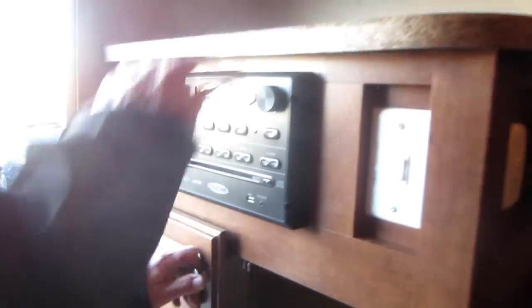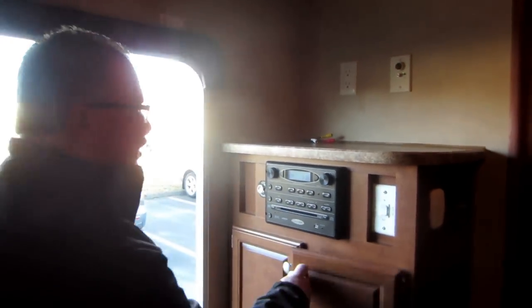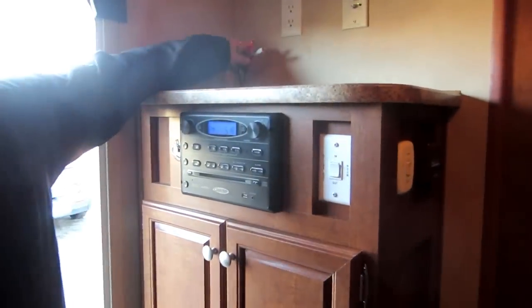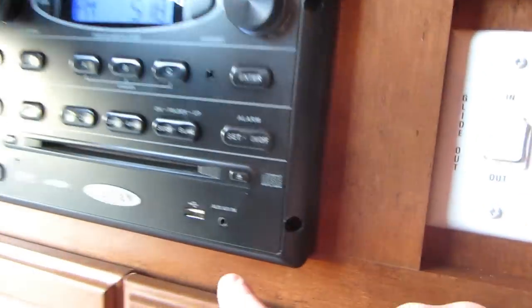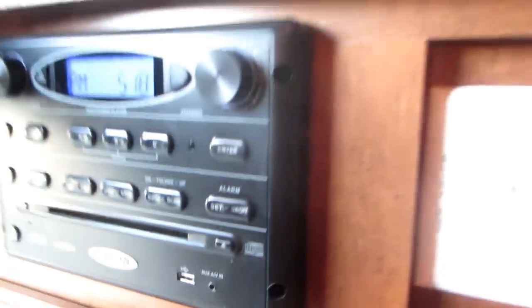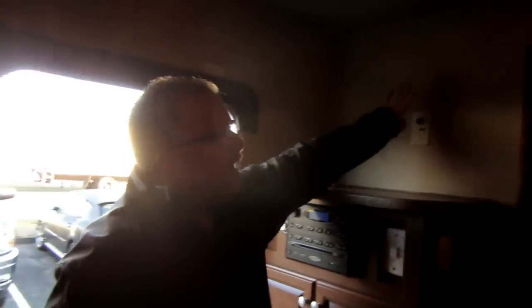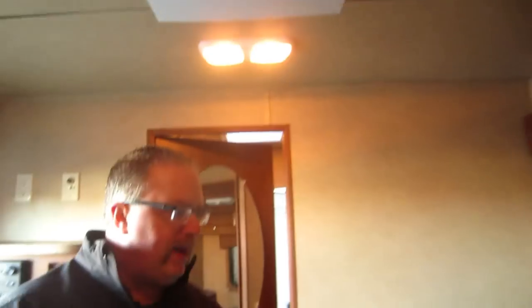There's another hanger in here where you can hang your shirts if you take the shelf out, or just use it as a shelf — really nice if you have nice shirts you don't want to get wrinkled. You're also set up for a TV, and this particular one has a DVD, AM, FM, CD, and iPod hookup with a USB port. You're set up to plug right into the back of the TV antenna up on the roof. Air conditioning and furnace are standard on all Bisons.